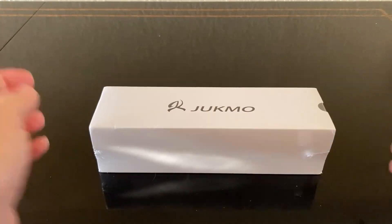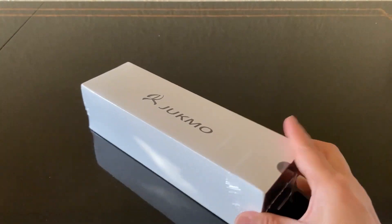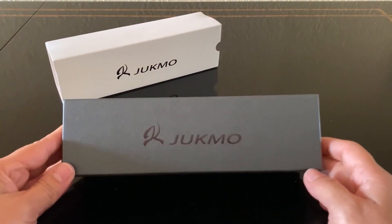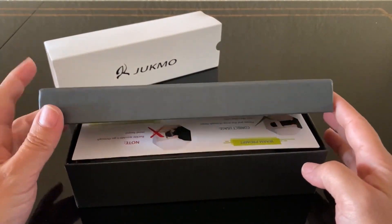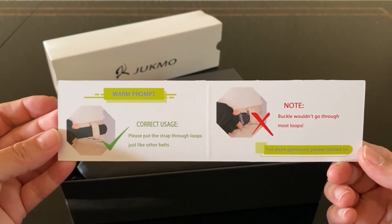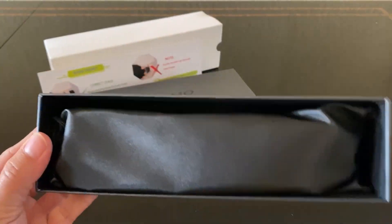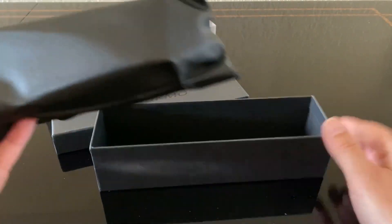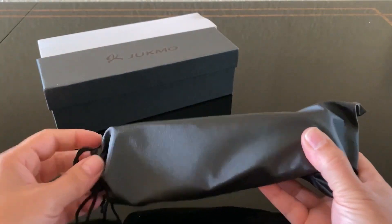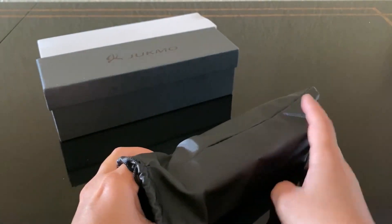Here we have the Jukmo tactical belt. It comes well packaged and nicely sealed. Inside, the belt comes in a sharp black box that feels sturdy. There's a small instruction manual on how to use the belt, and the belt itself is neatly wrapped in a nice pouch. Jukmo takes a lot of care when they package their items.